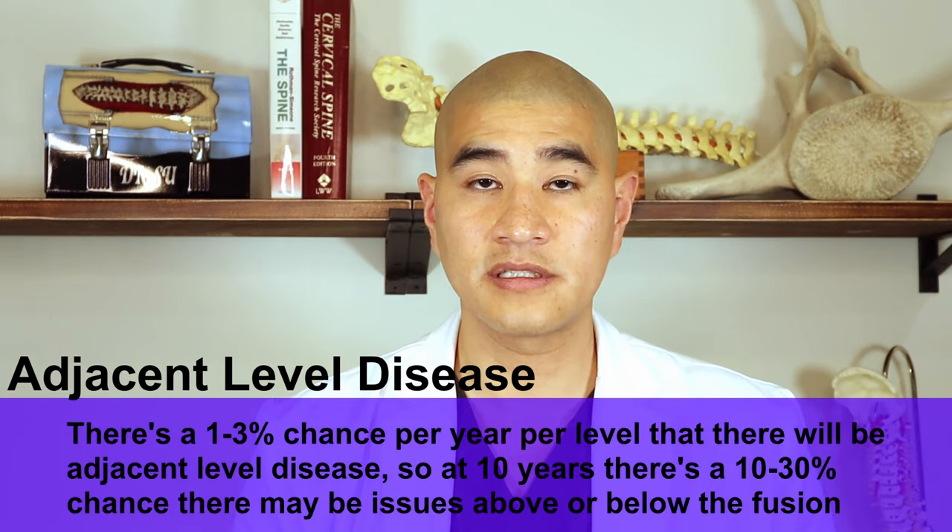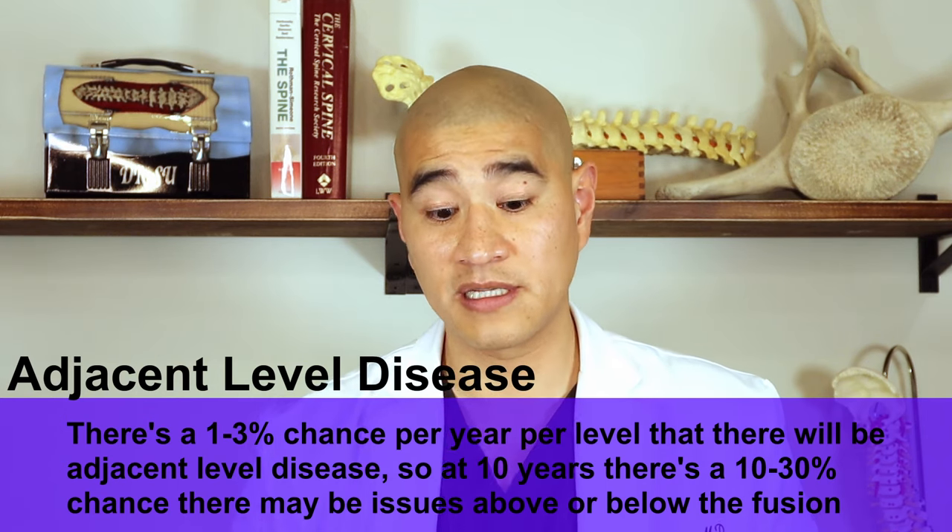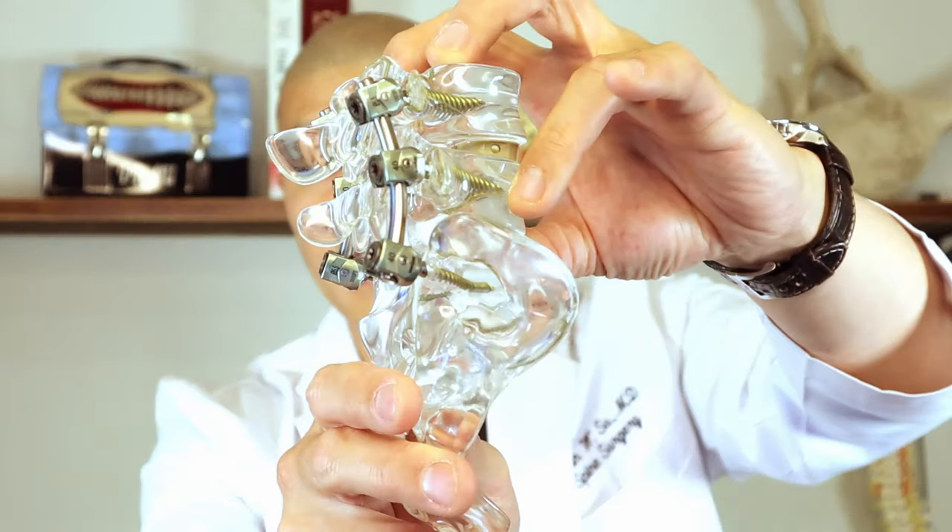No matter how you do the fusion, the bone still has to grow biologically — that's usually a six-month to one-year process. There is a risk that by fusing one level you stiffen it and translate load to the levels above and below, which is called adjacent level disease. That can happen at one to three percent per year, so at ten years there's a ten to thirty percent chance of developing problems at adjacent levels like L3-4 or L5-S1. A lot of people worry that fusion means being totally stiff, but with a one or two level fusion, patients have no meaningful difference in range of motion because they move with the segments above and below.